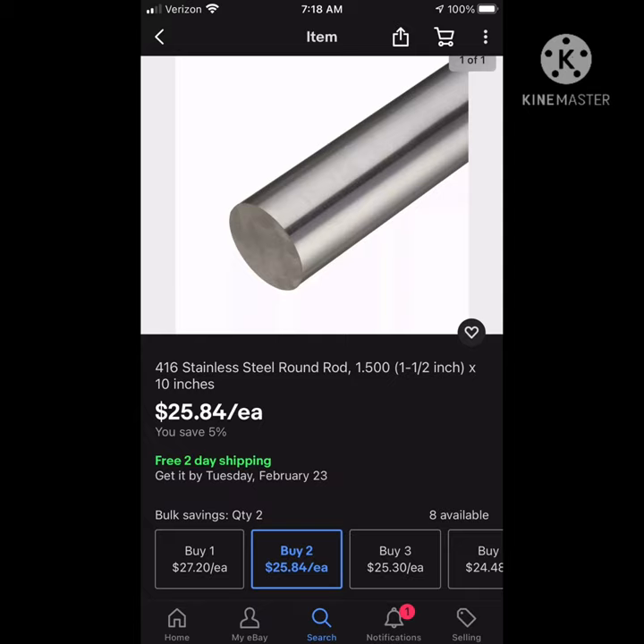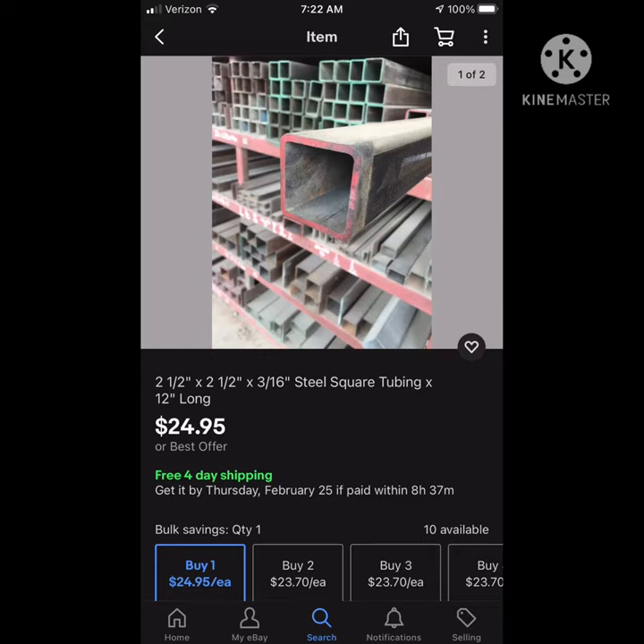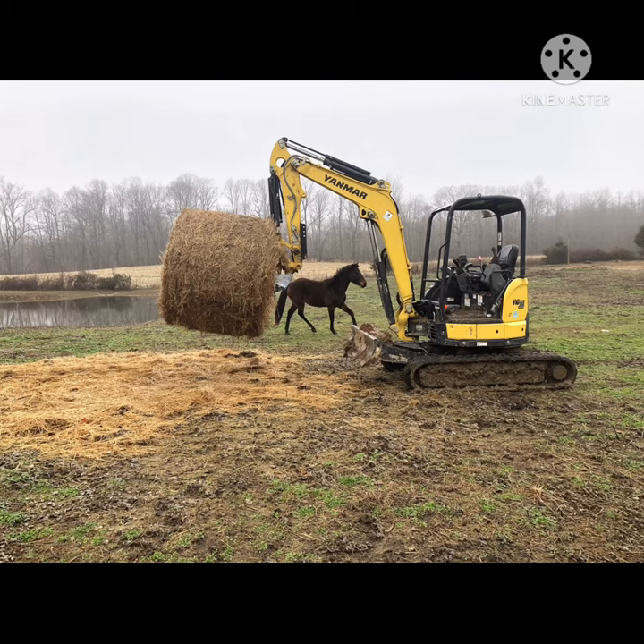Our machine is a six or seven thousand pound machine with a reduced counterweight for zero tail swing, and it handles it fine. As you'll see at the end of the video, it's tracking across uneven terrain and muddy terrain and handles it fine. You can pick it up and dump it in a ring, you can go full height all the way down. That bale is a four or five hundred — around a thousand pounds — and the machine handles it perfectly fine, perfectly stable, no problems with it.